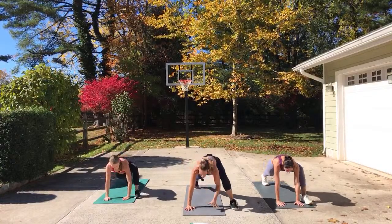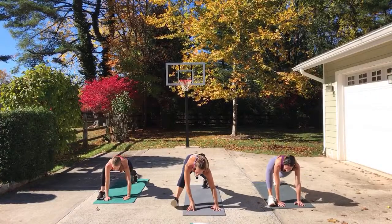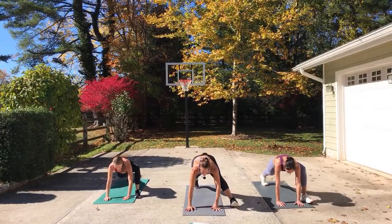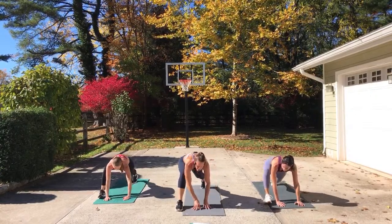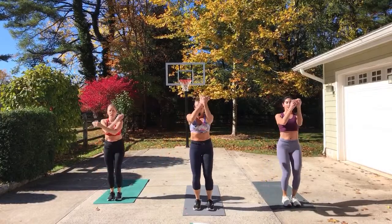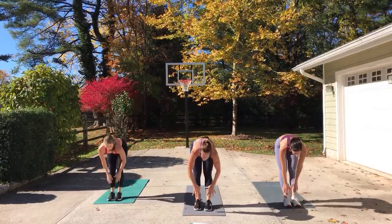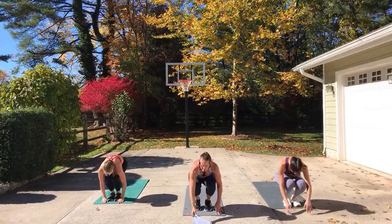Step back and switch. Right foot — one, two, count, switch. Do it again, each leg, one more time. Last time. Both feet to the front, inhale, reach it up, dive it, half lift. Release, relax. Bend the knees, roll yourself up. All right, we are moving on.